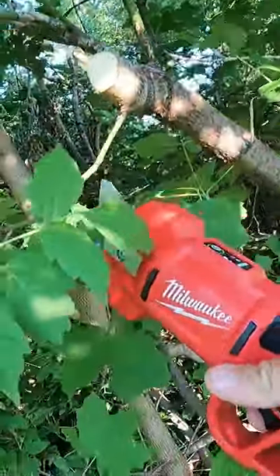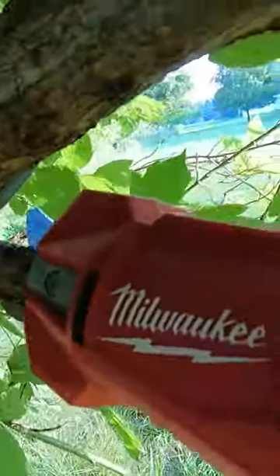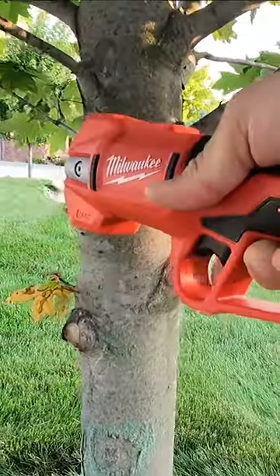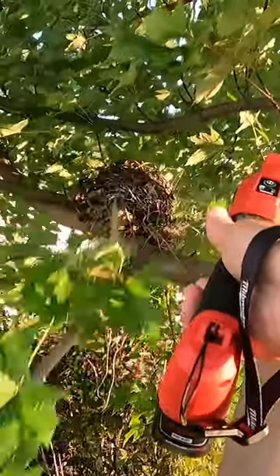This is model number 2534-20. That is the bare tool. You can get it in a kit with a charger and a CP 2.0 battery in kit 2534-21.